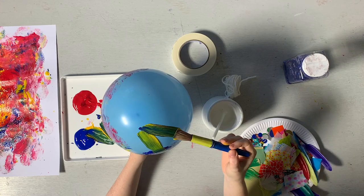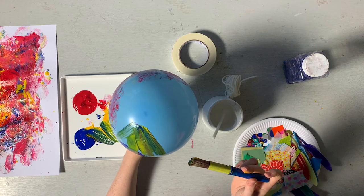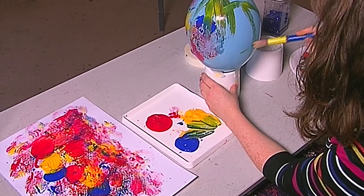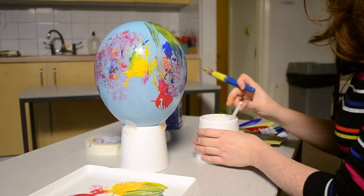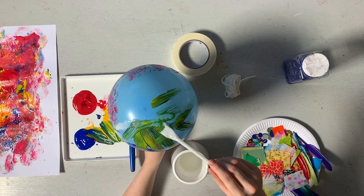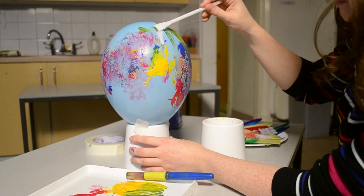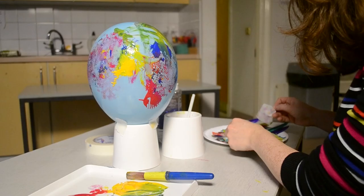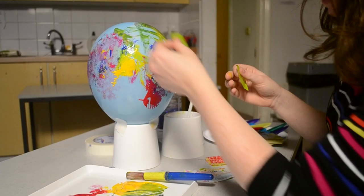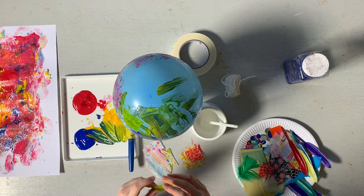So we can use our poster paint again — we can paint onto the balloon itself. We can do faces, we can just do colours, just a different texture to paint on. I'm going to get some PVA glue, spread it onto the surface. I've got a glue spreader here, but you can use a brush or your hand.